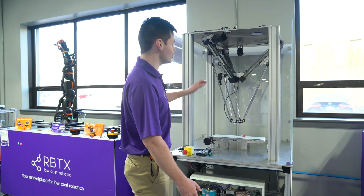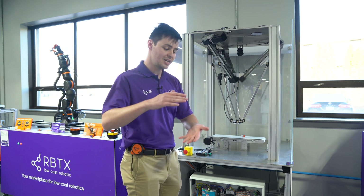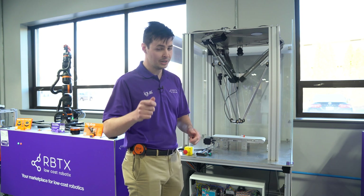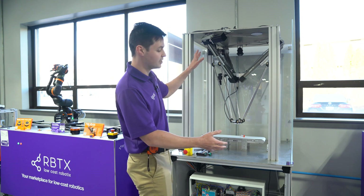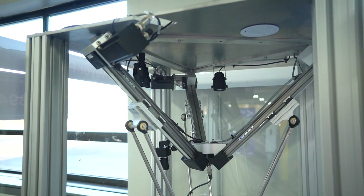First, we're going to start with the overall structure that you've assembled for your Delta. Many of you will receive the Delta pre-assembled in a compact transport rack. If you receive the Delta disassembled, please refer to the instruction manual on how to properly assemble your Delta. Now that you've got your Delta pre-assembled and your frame set, we're ready to attach the Delta to the frame.